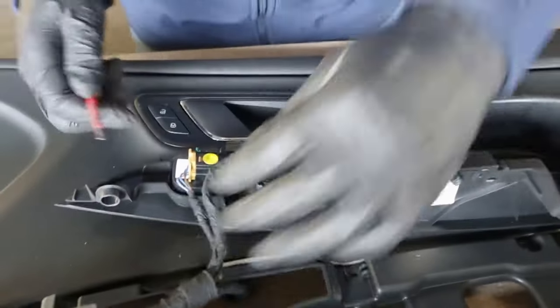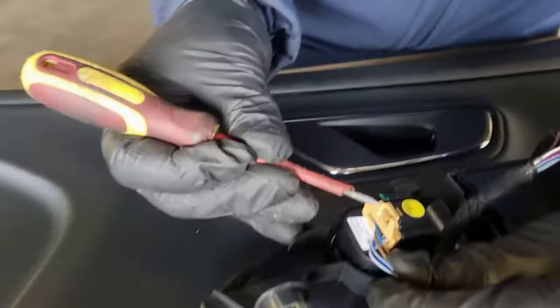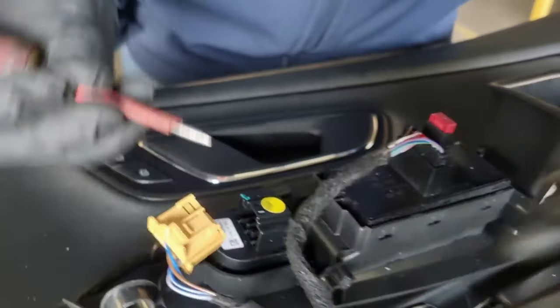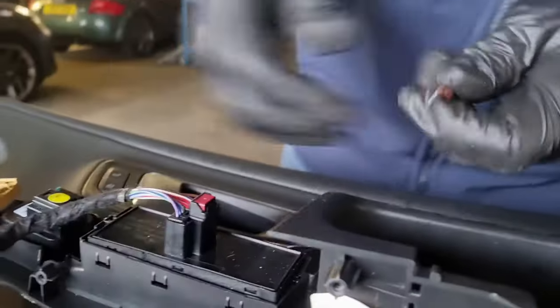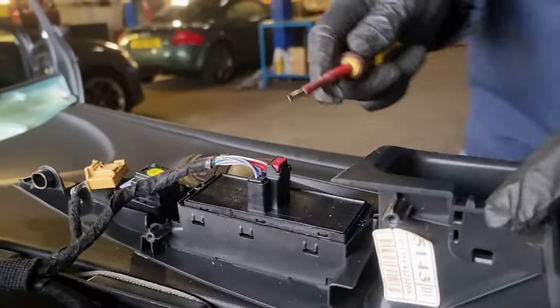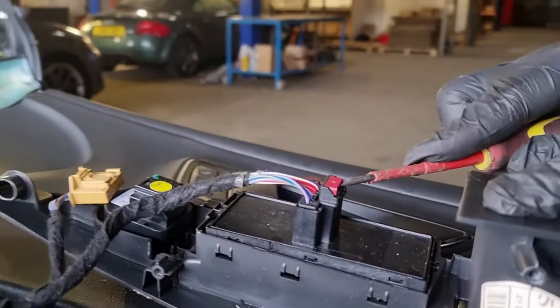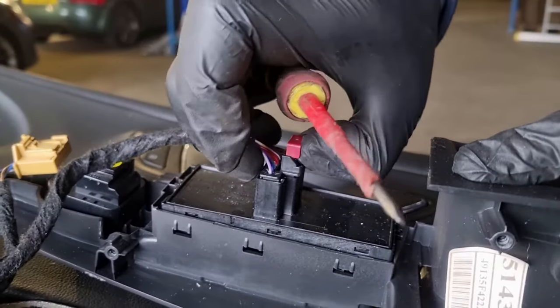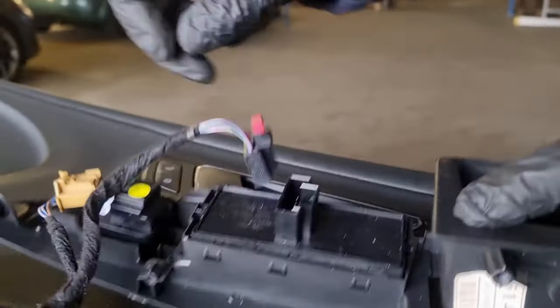Now undo the wiring on the two switches. For the mirror plug, push that little tab in and pull it out. For the window switch, get a flat screwdriver in, pop the little red tab up, then push the centre black piece in, give it a wiggle, and that'll come out.